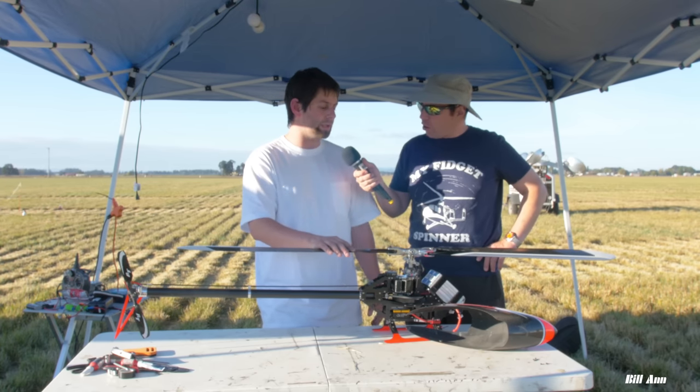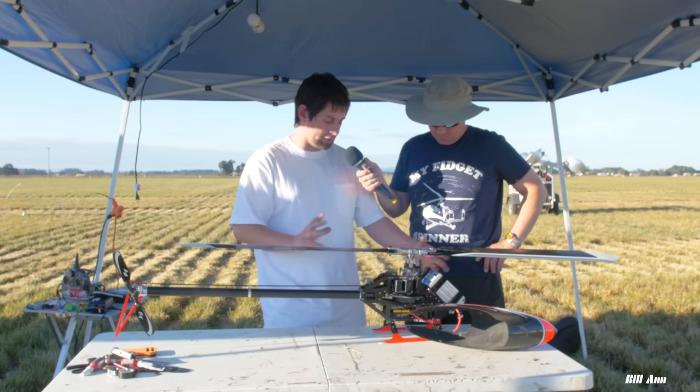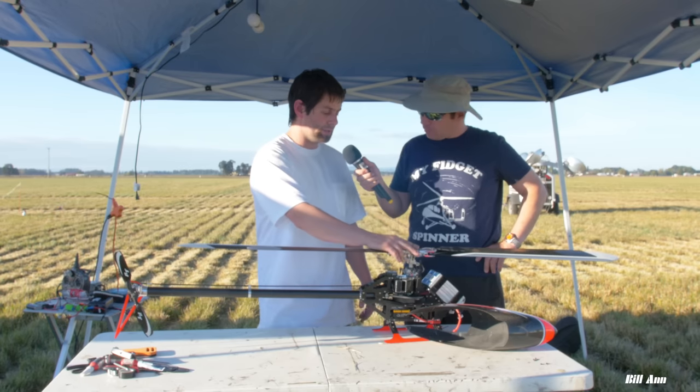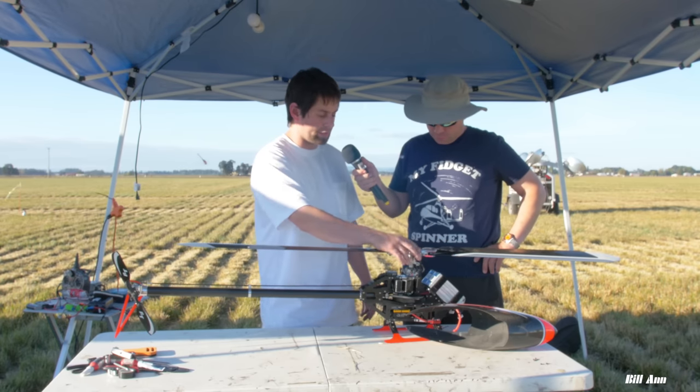That was one of the goals — I wanted low weight and the high CG, really compressed, long flight time, lower head speed, while still having really responsive cyclic.